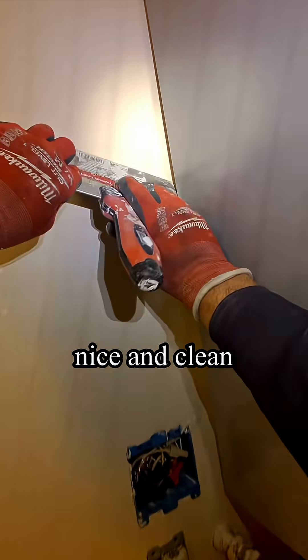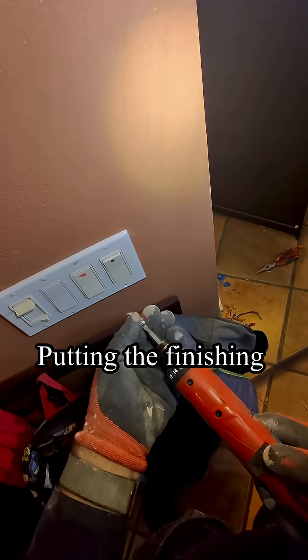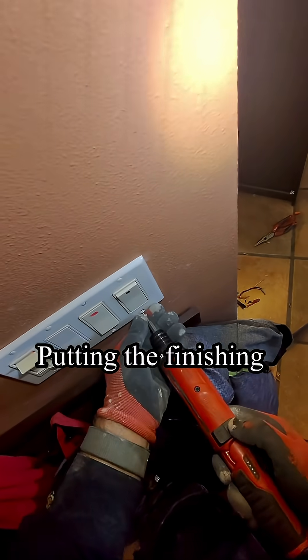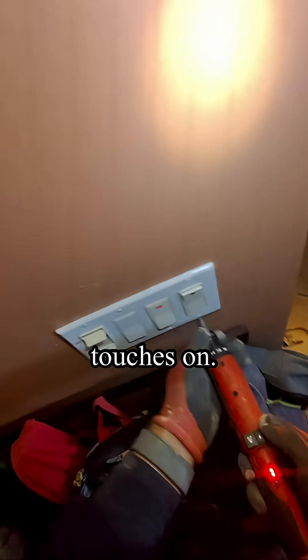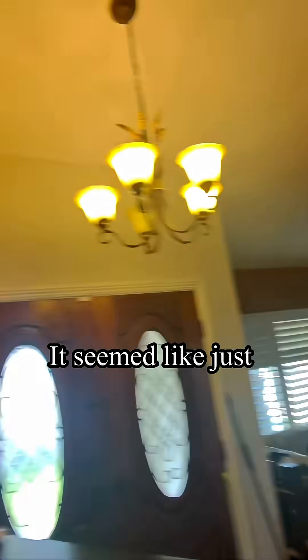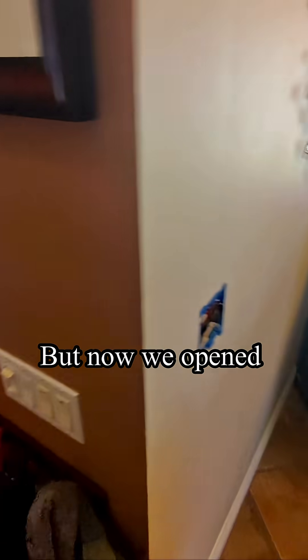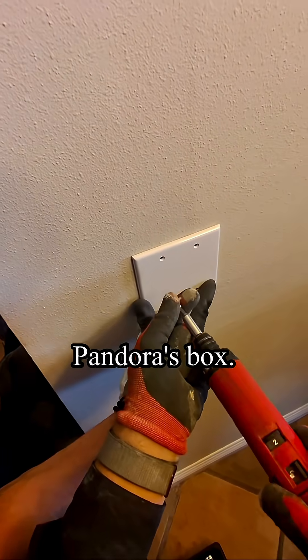Looks very nice and clean. Putting the finishing touch on. We check the switches — is everything connected correctly?